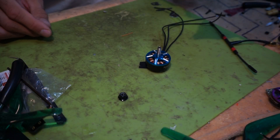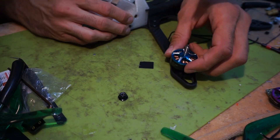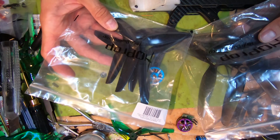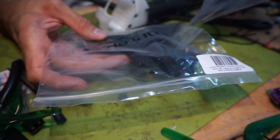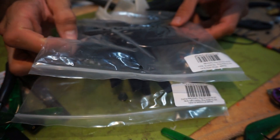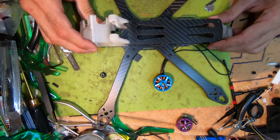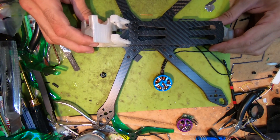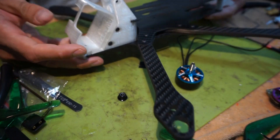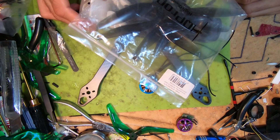Next I'm going to assemble the frame with the motors and run HQ 7 by 4 by 3 and 7 by 3.5 by 3 props. Let's see what the amp draw and overall flight characteristics of the motors are on a pretty hefty frame with 7 inch props, so let's go.